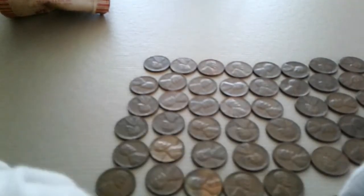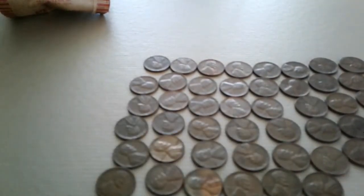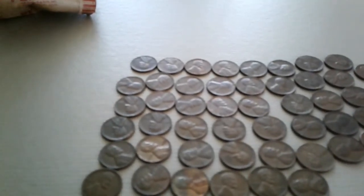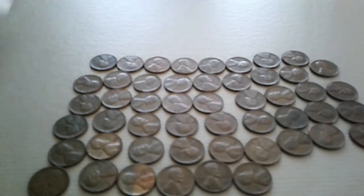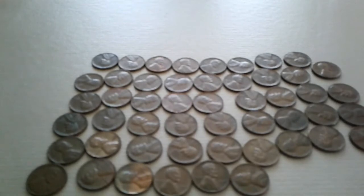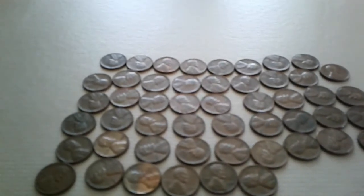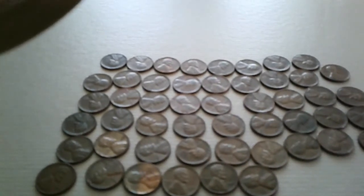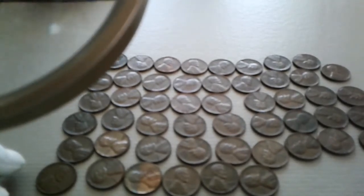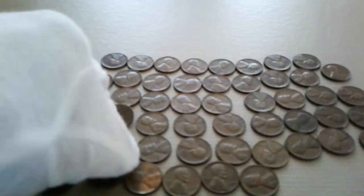A lot of pennies to go through here, just trying to get them sorted out to see if this roll is actually all 1955. I'm probably going to have to take my magnifier just to look at them, because sometimes it's a little hard to see the dates on some of these older pennies.